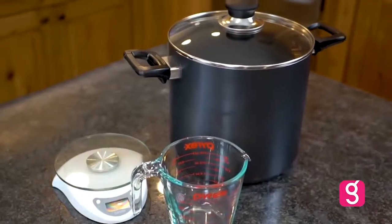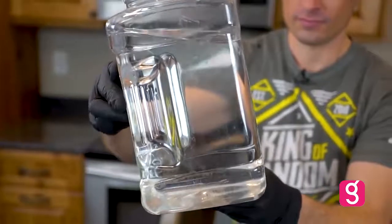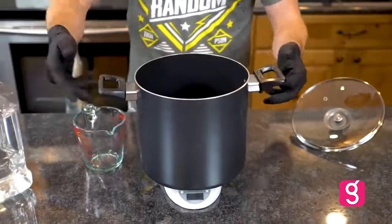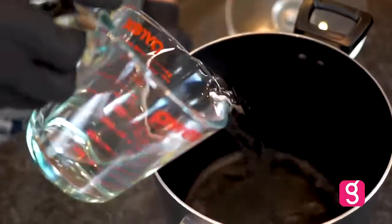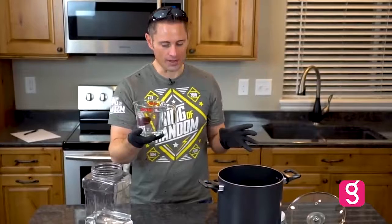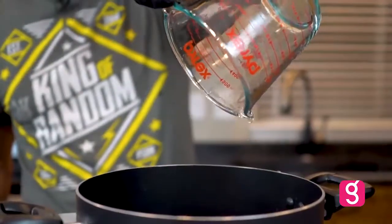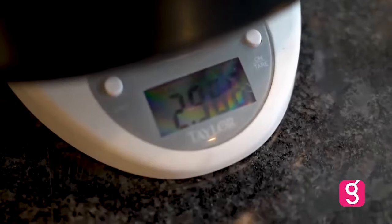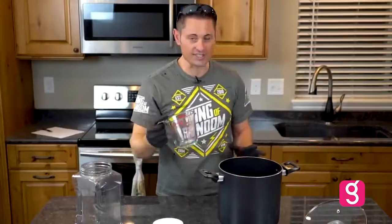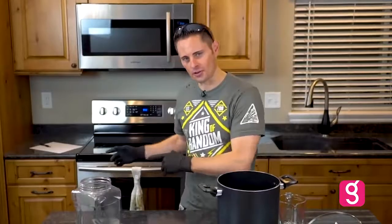Here's the setup today: we've got an 8-quart pot, a scale, and a measuring cup. The purpose of today's experiment is to find out what happens when we boil crystal clear saltwater. Two cups of water works out to be about 500 grams, since each cup is 250 milliliters and one milliliter of water is usually one gram. We've measured out exactly 3 kilograms of saltwater, which is equal to 12 cups. Let's throw it on the stove and boil it off.